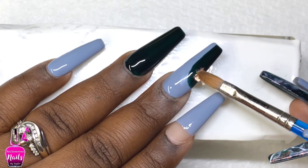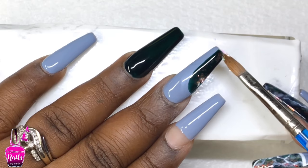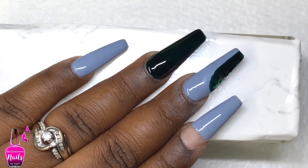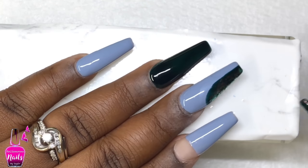Going in with those chrome flakes again, I'm applying them over the green section on my middle finger and then over the entire ring finger, making sure they are nice and flat. Then I'm going to coat it with my matte gel top coat.